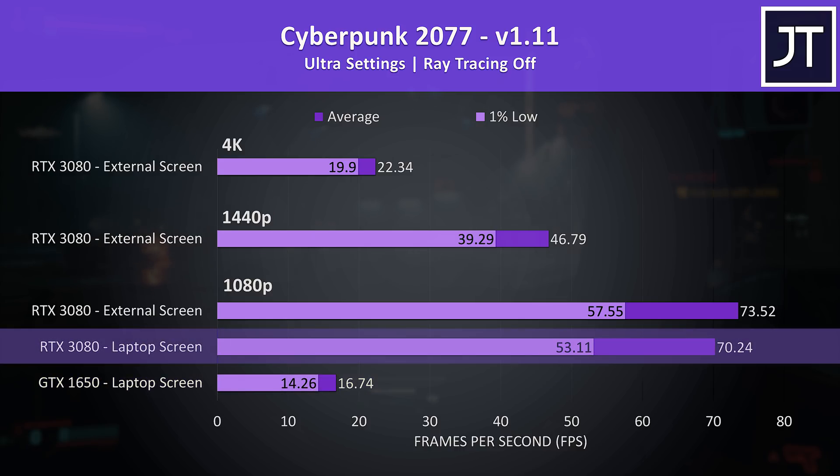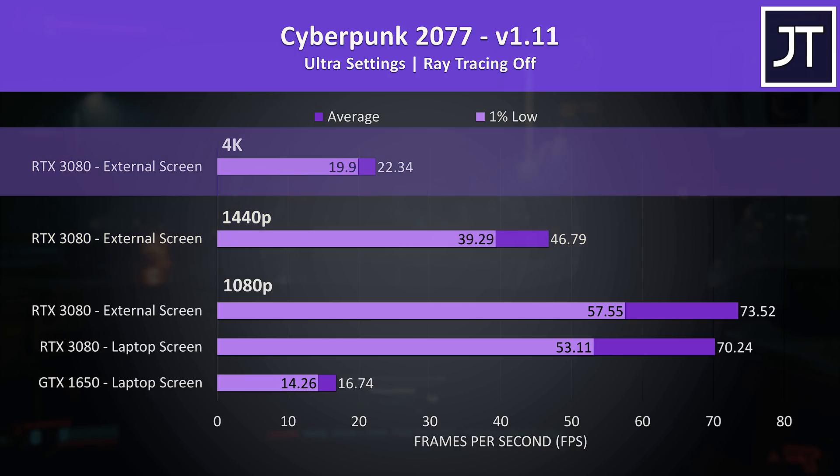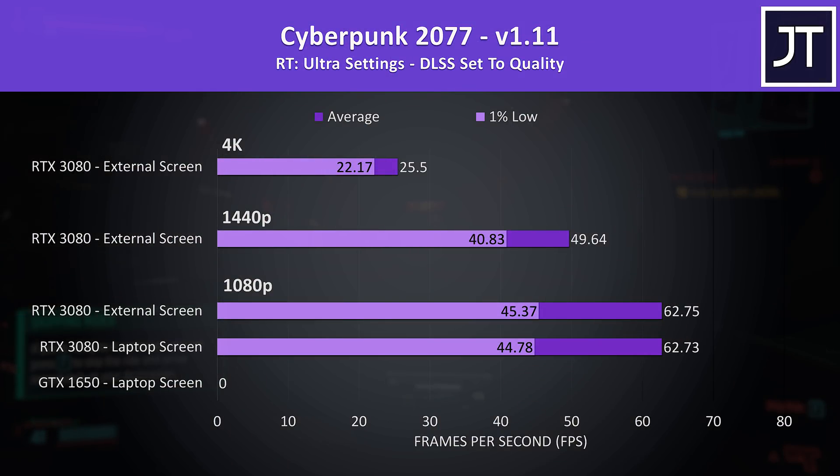The result above is with the RTX 3080 connected to the laptop but with the laptop screen in use, and the result above that is with an external monitor connected to the XG Mobile with the laptop screen off. Above that I've also tested 1440p and 4K with the external screen. The game is basically unplayable with the ultra preset on the 1650, but adding the 3080 gives far more playable frame rates. I've also tested with the RT Ultra preset and DLSS set to quality mode — the 3080 eGPU was still able to surpass 60 FPS at 1080p, and there was no real difference between the laptop screen or external monitor. Interestingly, frame rates are actually a little higher at 1440p and 4K with ray tracing on, likely thanks to DLSS.